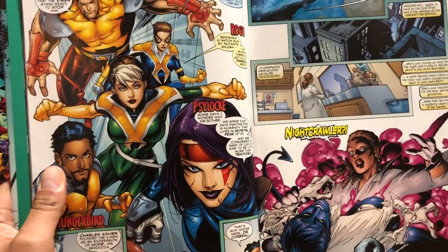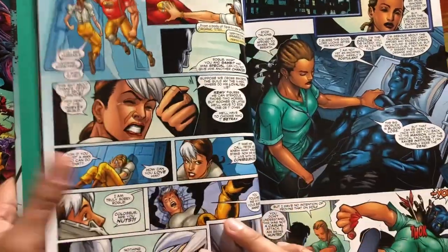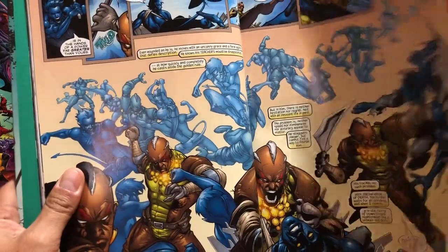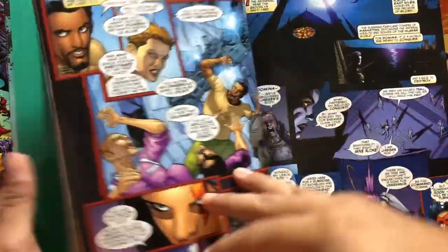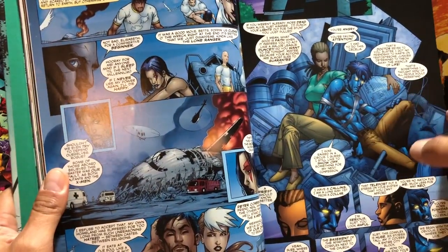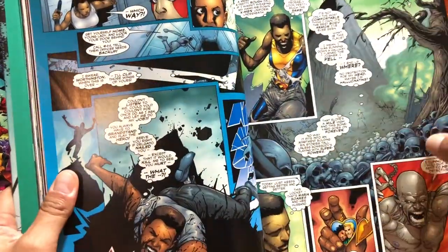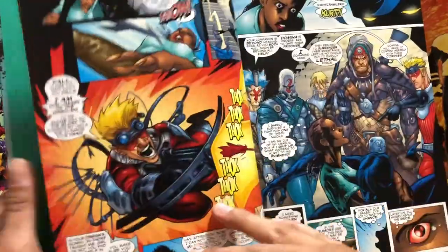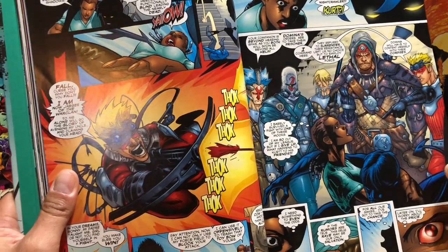It features gorgeous art by Leinil Francis Yu. The omnibus contains X-Men 100 to 109, Uncanny X-Men 381 to 389, X-Men Unlimited 27 through 29, the Black Sun miniseries issues 1 through 5 — which I think was the 25th anniversary of the new X-Men — Bishop: The Last X-Man issues 15 through 16, and Cable number 87 and Annual 2000. So that's everything in this book.